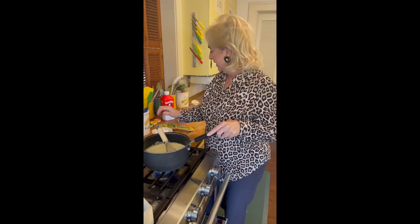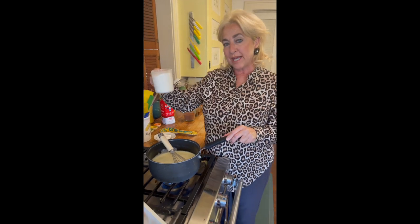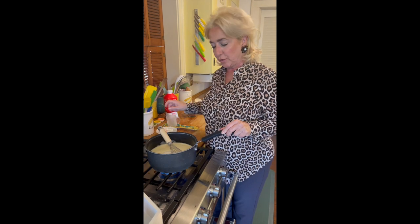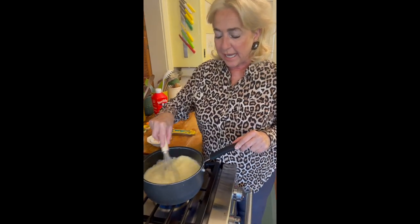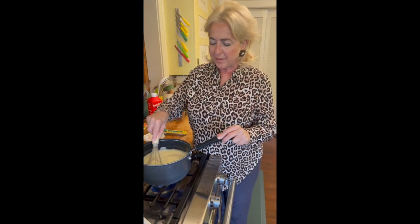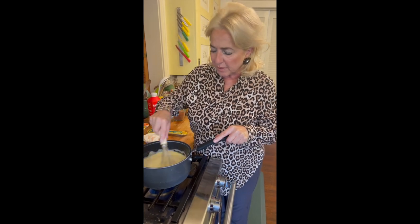I've lined up our ingredients here in order of use. Next we have one cup of sugar, and now we're going to pour this in and stir again with your whisk until the sugar is entirely incorporated and melted into the milk, egg, and sugar mixture.